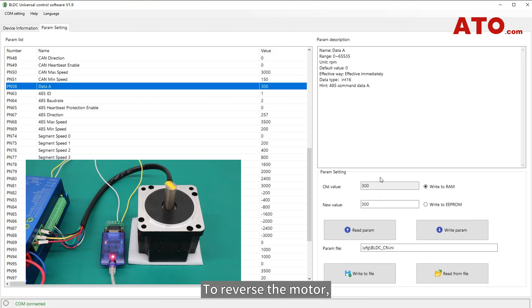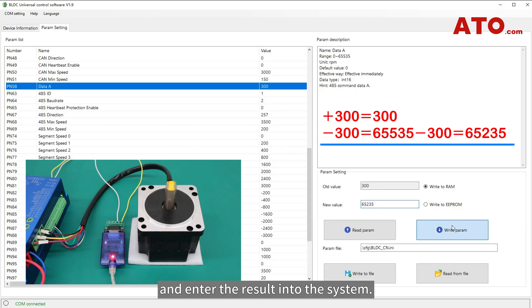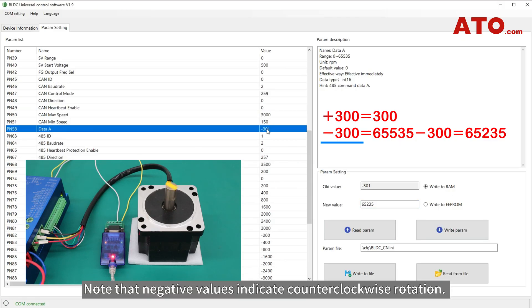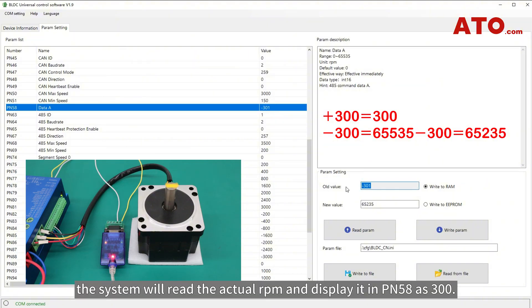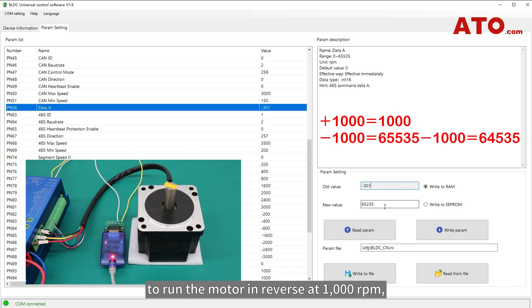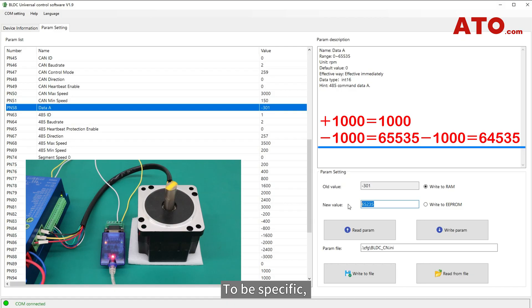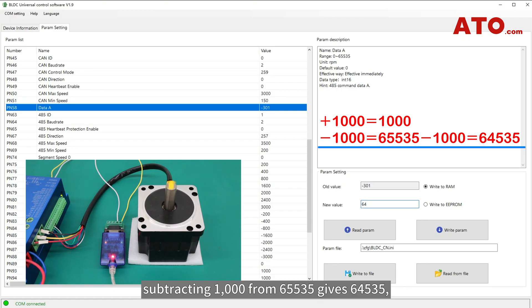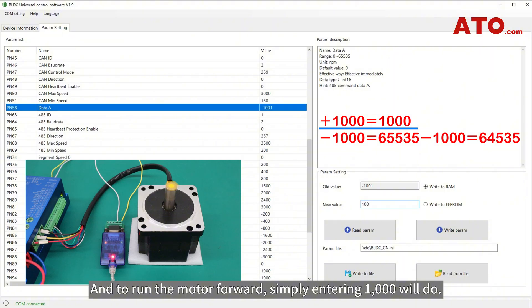To reverse the motor, you need to subtract the desired speed from the maximum value and enter the result into the system. Negative values indicate counter-clockwise rotation. Once you input the calculated result, the system will read the actual RPM and display it in PN58 as 300. Similarly, to run the motor in reverse at 1000 RPM, follow the same calculation step: subtract 1000 from 65535, giving 64535. Enter this number, click Write Param, and the system will command the motor to run at 1000 RPM in reverse. To run the motor forward, simply entering 1000 will do.